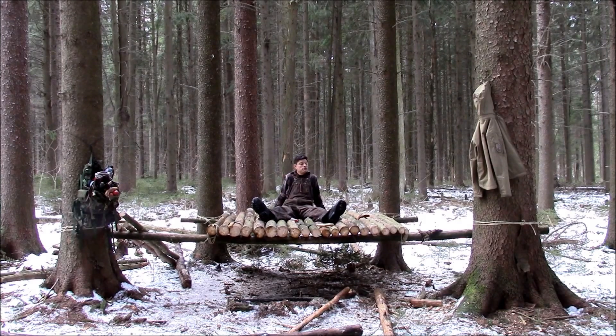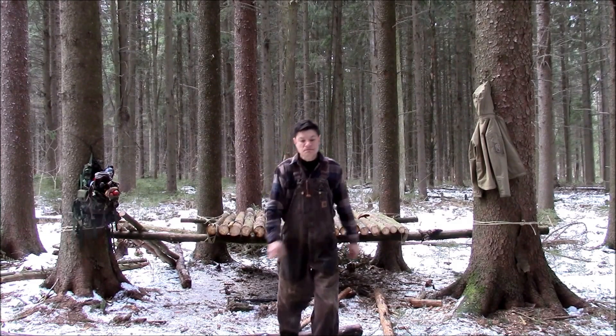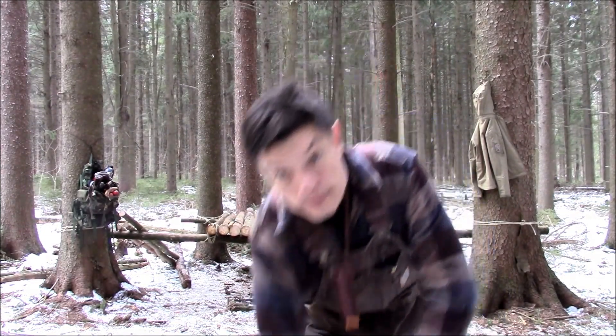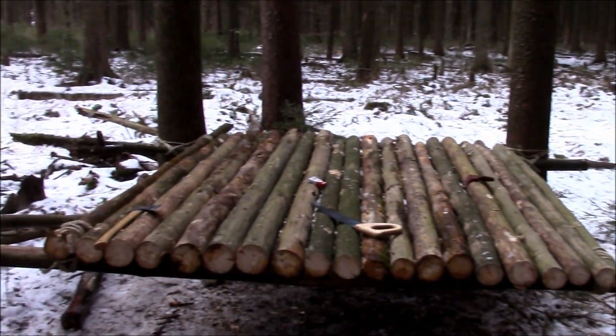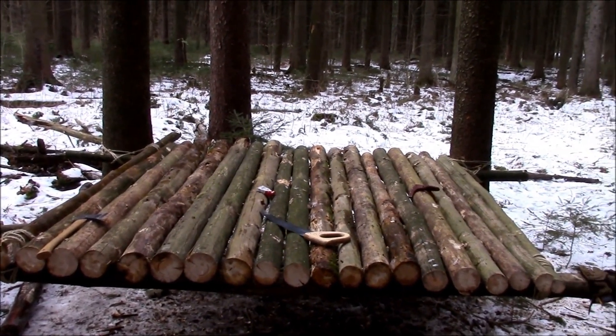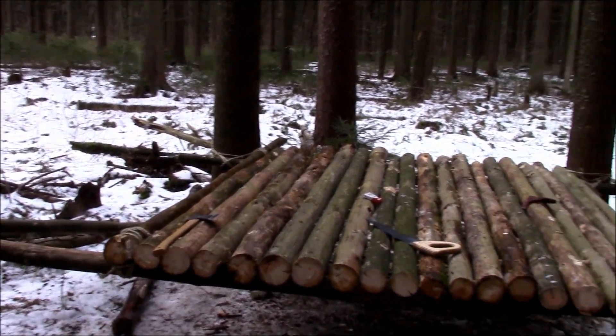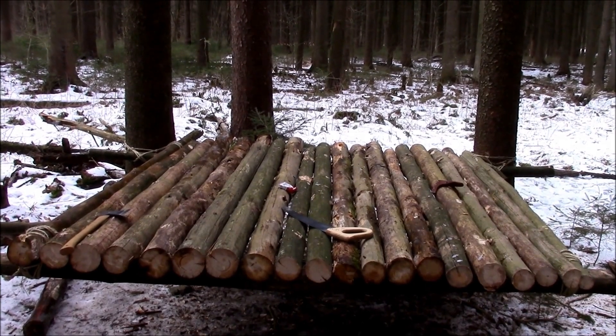So that's it for now. Next time I'll start the roof. Platform — check. I'll tie it all in next time, make it nice. It's going to be 50 on Wednesday, so we'll give those logs a good day to dry out.